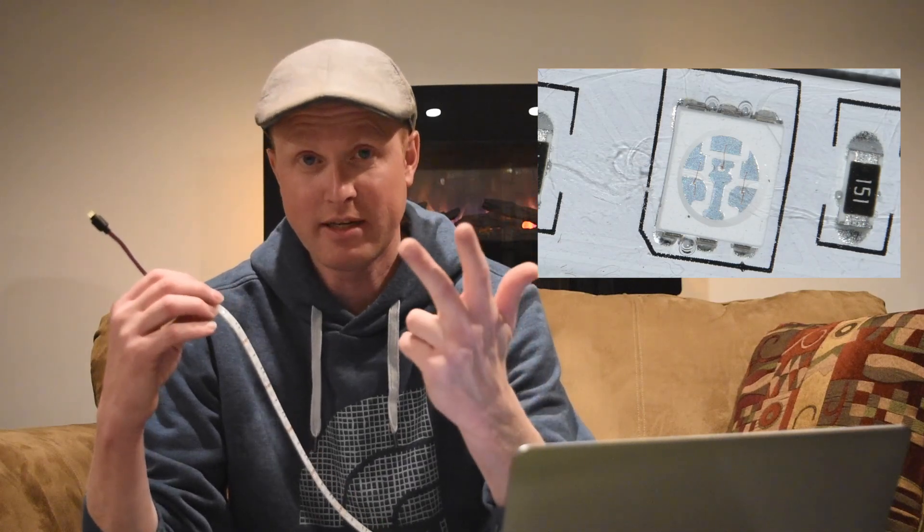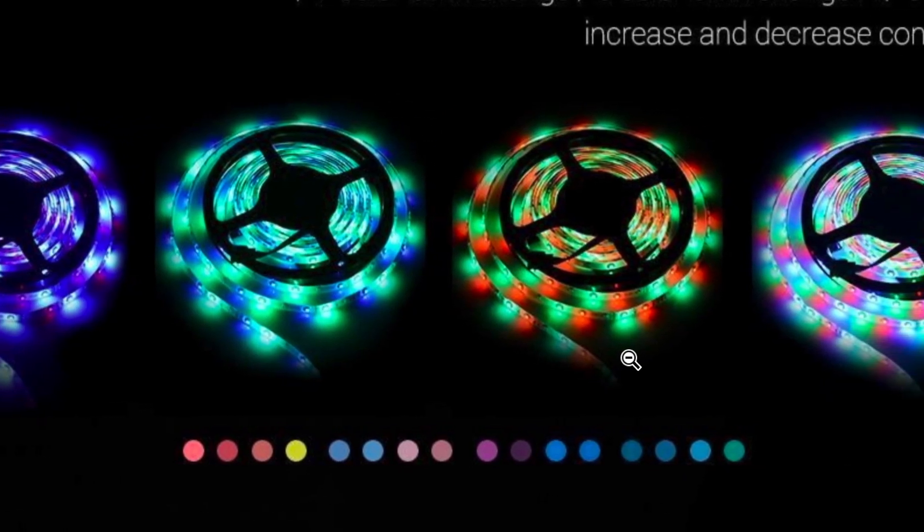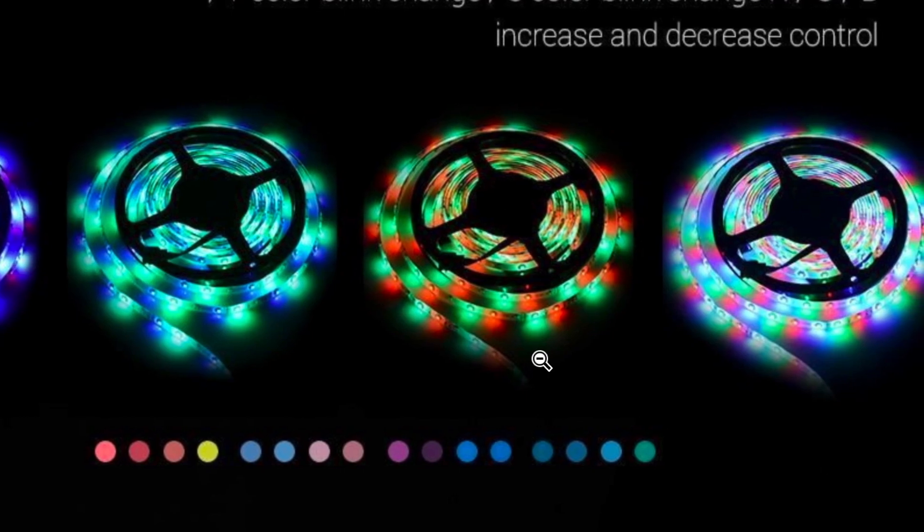The biggest reason I bought this strip is that each LED actually contains three different colors within it — red, blue, and green. If you make a color like purple, it mixes red and blue together right in that one single LED. On Amazon there are cheaper LED lights that have three separate individual LEDs right next to each other — one red, one blue, one green — and when you need a color like purple it lights those accordingly. But you can sometimes see the three individual lights, which can be a problem.